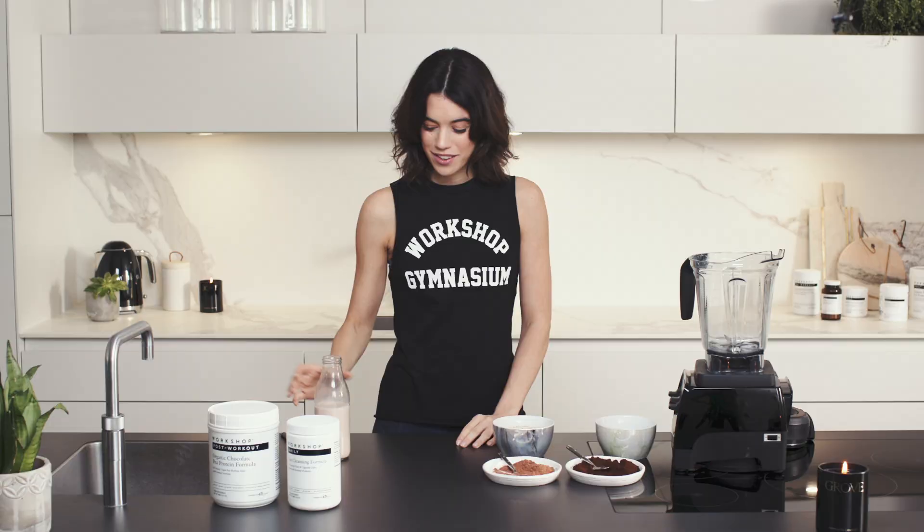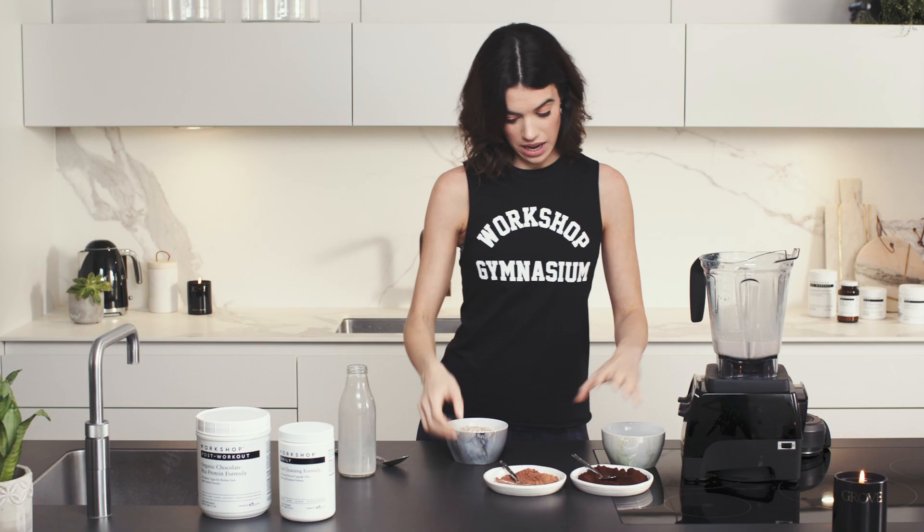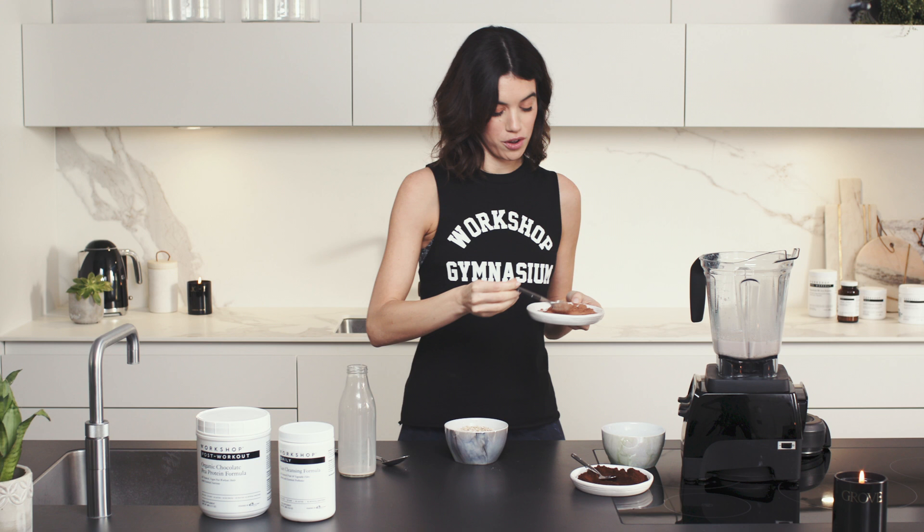The first thing I'm going to do is add the hazelnut milk, followed by three tablespoons of oats. This is a really easy thing to do in the morning that's incredibly quick and allows you to stay energized and full throughout the day.